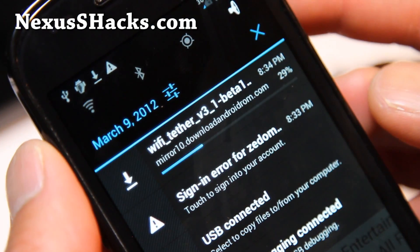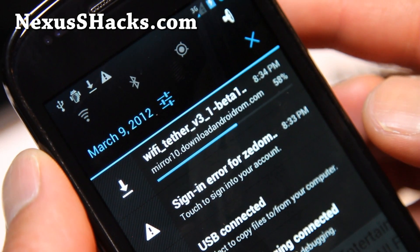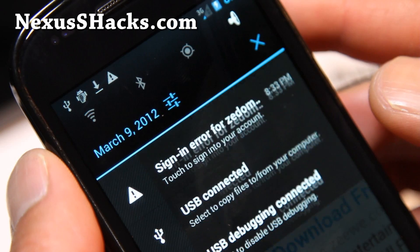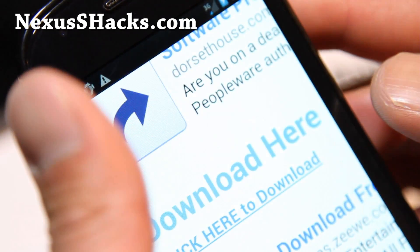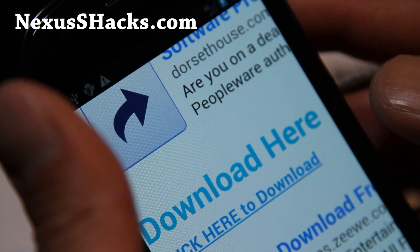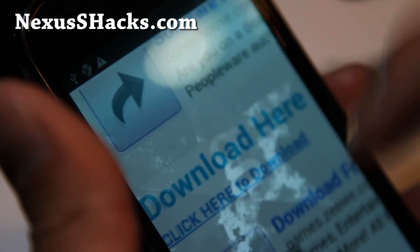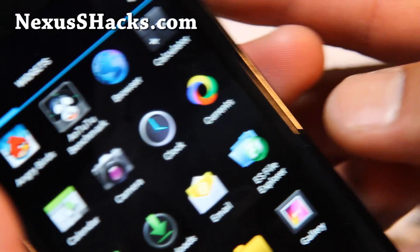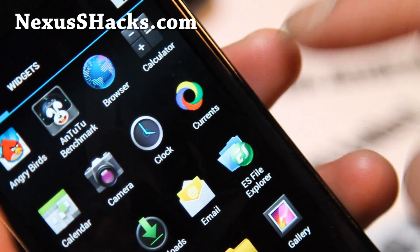You can swipe down to see it's downloading, and once it's downloaded, click there. If you don't get an installation prompt, you can install ES File Explorer — it's free on the market. Get that and simply browse to your download folder.